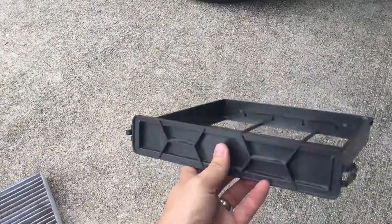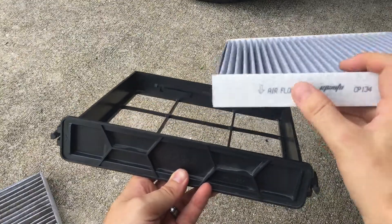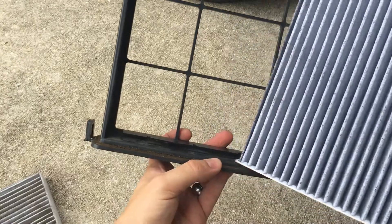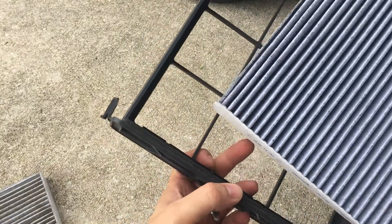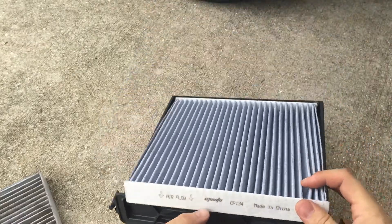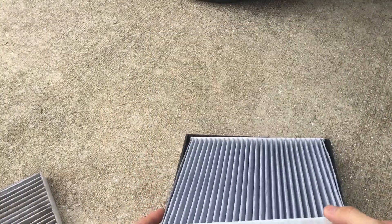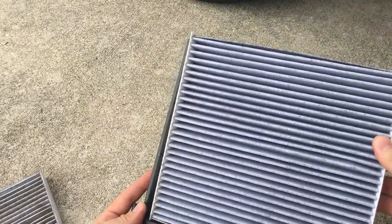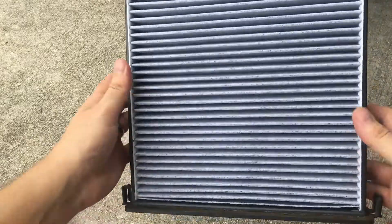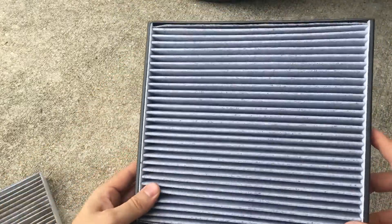Before installing the new one, pay attention to the airflow arrows. The new one has airflow indicators as well, so make sure they're in the same direction. You'll see there's a groove — that groove should line up with this edge right here. Gently place it in. Okay, that was wrong — it goes like this. Just gently place it like this. It's nicely, tightly seated in there.